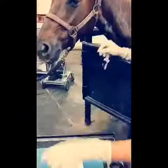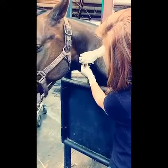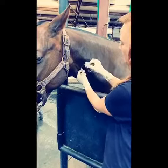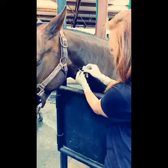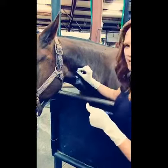Once blood flow is noted, I'll attach the spinner set. The nice thing about this set is that it spins separately from the catheter body, allowing motion in the extension set. Once in place, I'll suture it for extended use in our equine patients.